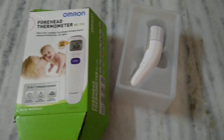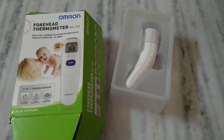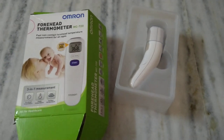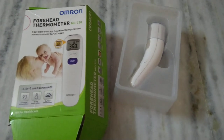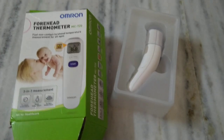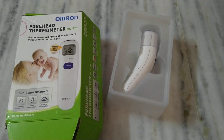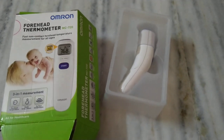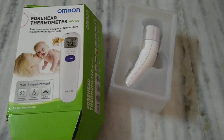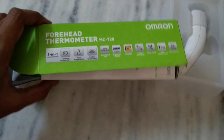I researched which is the best temperature monitor available online and finally decided that Omron is the best option. This one is a bit on the pricier side because it is imported from Singapore — it cost me around 1800 rupees — but other products were available for only 1200. I couldn't rely on those because false readings would lead to false treatment, so I chose Omron as a reputed brand.